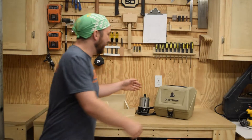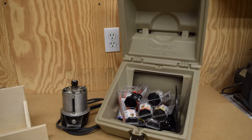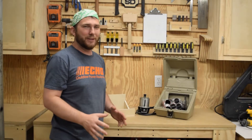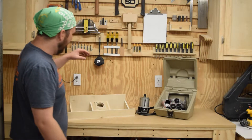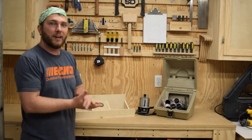My current router bit storage is less than ideal. I can fit all my bits in there with the router, but it is a little tricky and when you open it they might fall out. So I thought I would take advantage of these two spots on the back side of the router table.